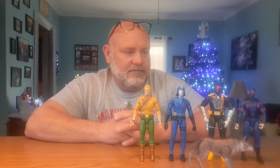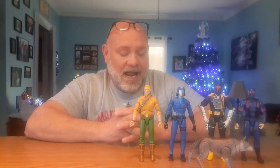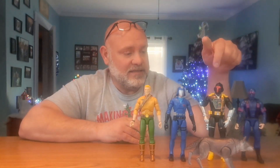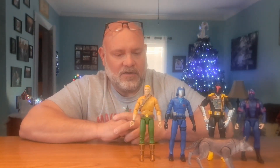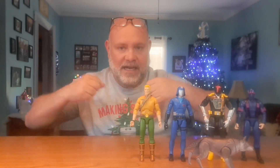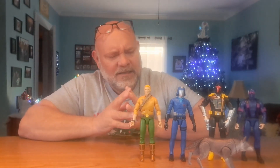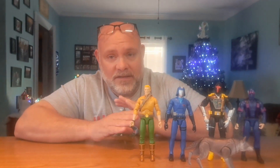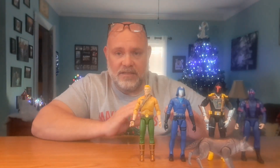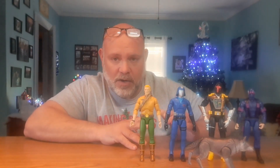Everybody's experience could be different, but I've heard that a lot of people have found his legs loose and his ab crunch really loose. I haven't heard many complaints about the other two. Some people aren't crazy about how the jet pack and backpack have straps rather than a peg hole, but I'm not against that — these aren't based on the old Hasbro figures, they're based on the Sunbow cartoon.